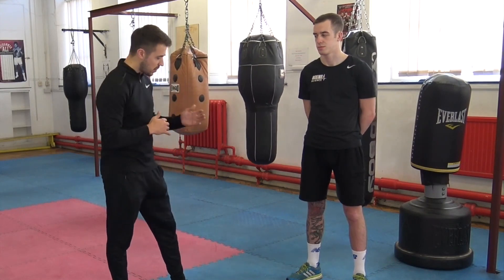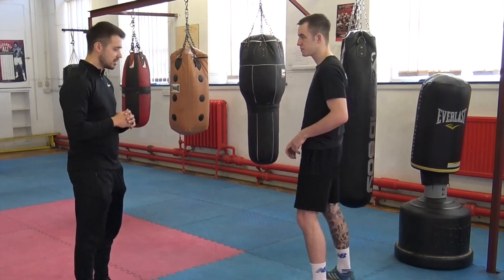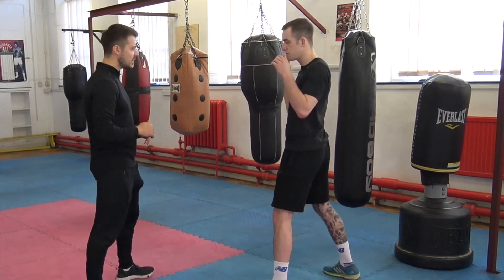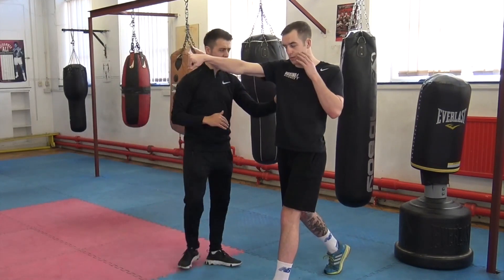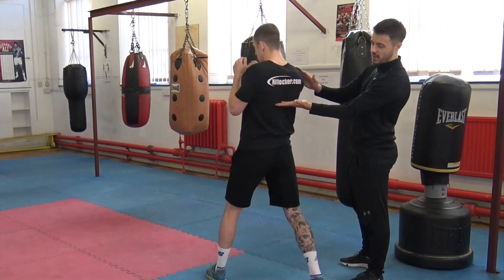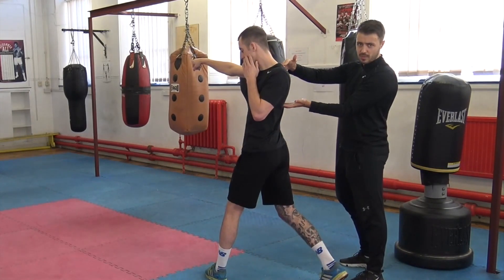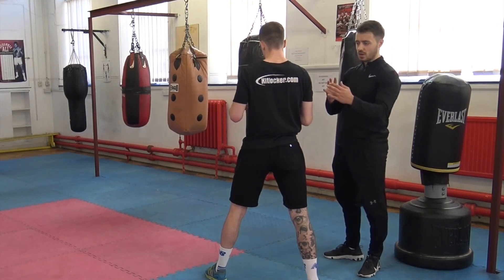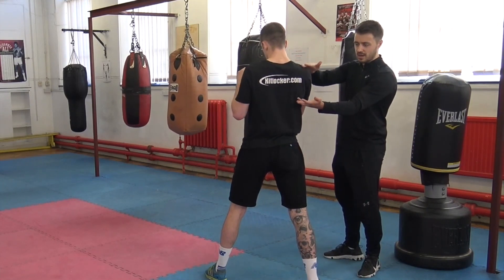So Matty, if you just want to get in your stance and throw a right hand straight. The thoracic part of the spine — if you just turn this way — is around about midpoint up towards the top of your back. What we want to do is try to improve rotation in this part of your back.